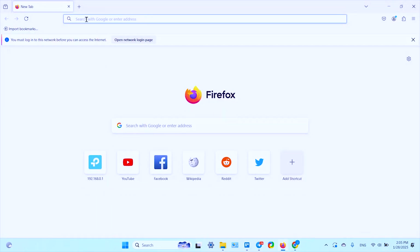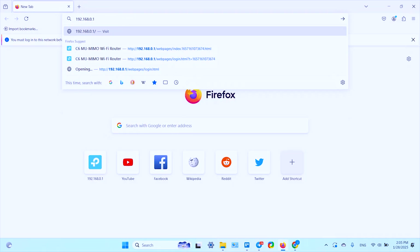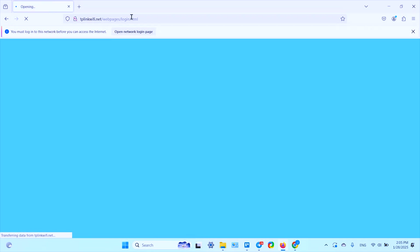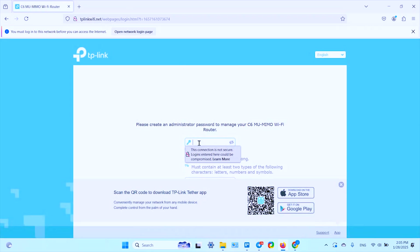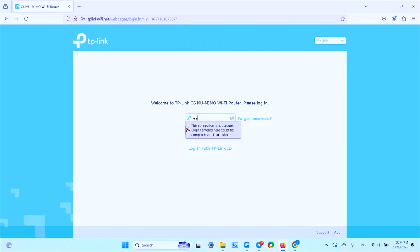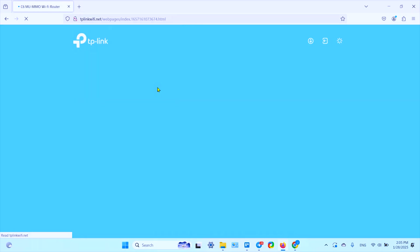Once connected, open any web browser and in the address bar type the IP address 192.168.0.1, or simply type 'tplinkwifi.net.' This takes you to the welcome page where you need to create an admin password — don't forget to write it down. Click 'Let's Get Started,' then log in using the password you just created.